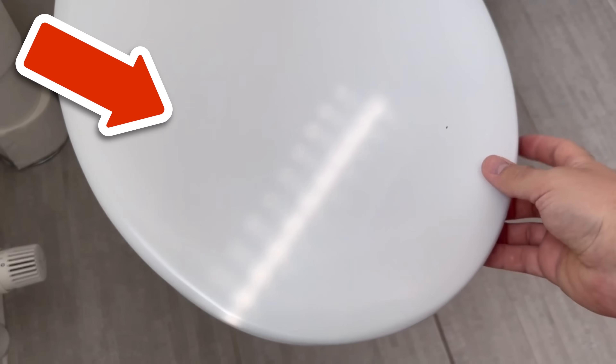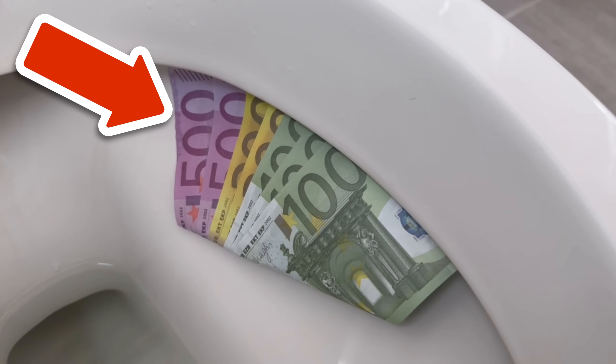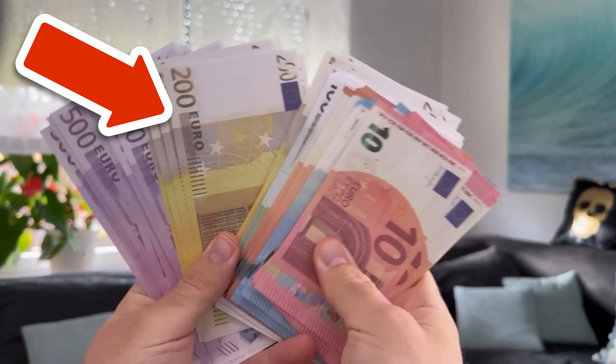Would you like to know why you should never get out of your car if you have money stuck behind your windscreen wiper? Then make sure to watch the video linked here.